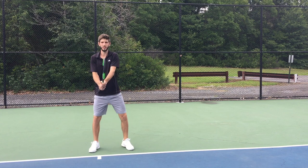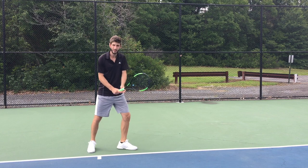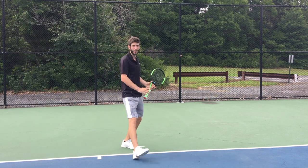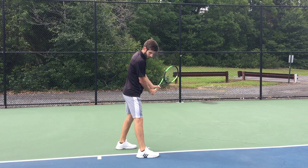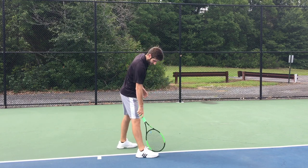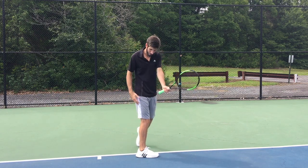With the grip, when the ball is coming you're going to start to turn your shoulders 45 degrees, step the right leg, and put the other leg in front. Now, very important — I see a lot of people making a common mistake: when they put the leg in front, they put it perpendicular to the baseline.